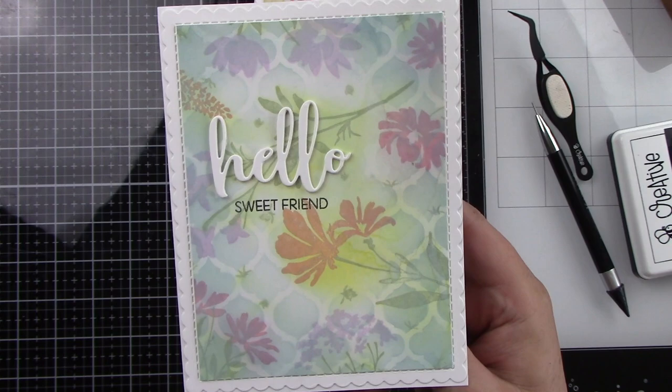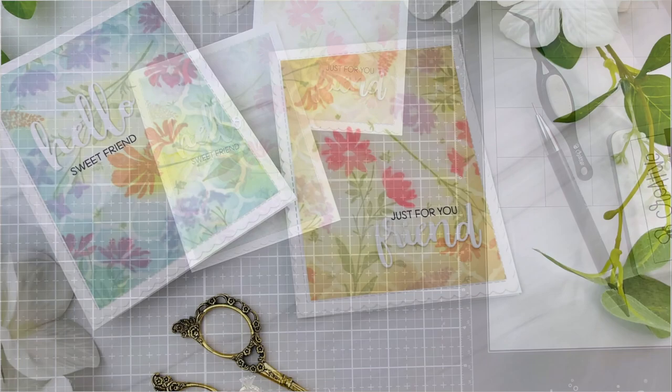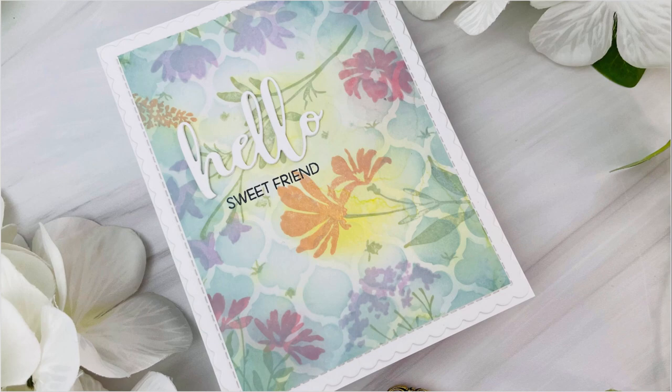I just love how these turned out. I think that stencil really did make this card, but I love that technique with the water and I'm definitely going to try it again — but I'm going to do it immediately after I ink because I think we'll get an even more dramatic effect. Thank you guys so much for stopping by and watching. I hope that you feel inspired, have an awesome day, and I'll be back with another video. Thanks so much, bye!